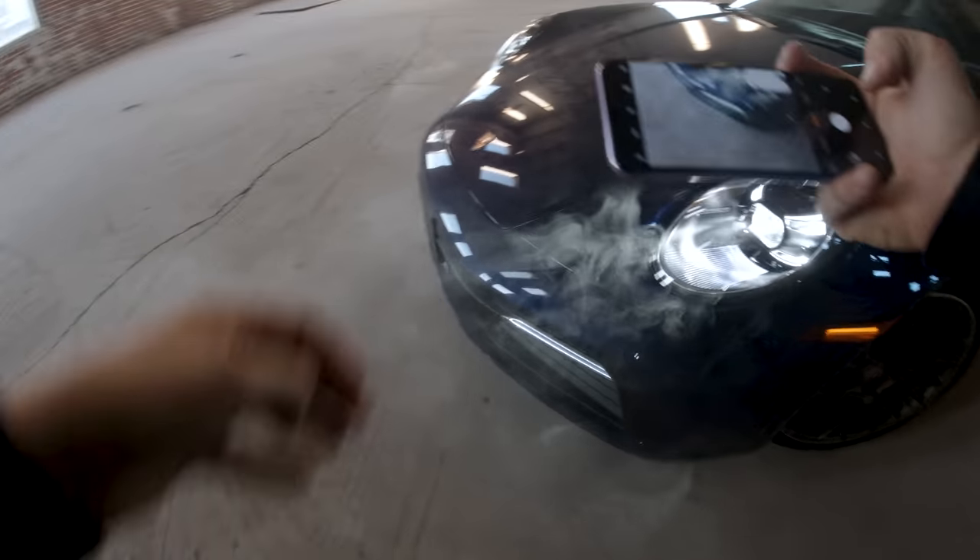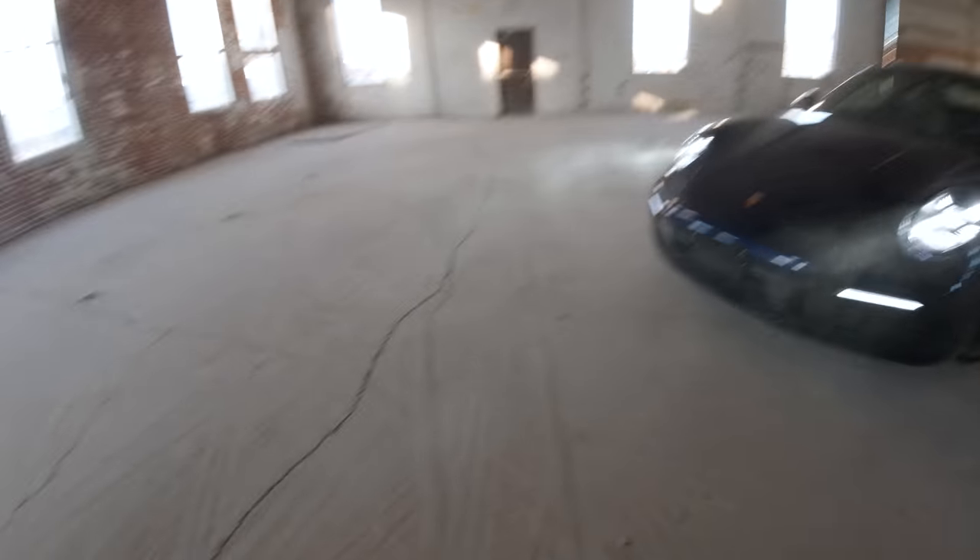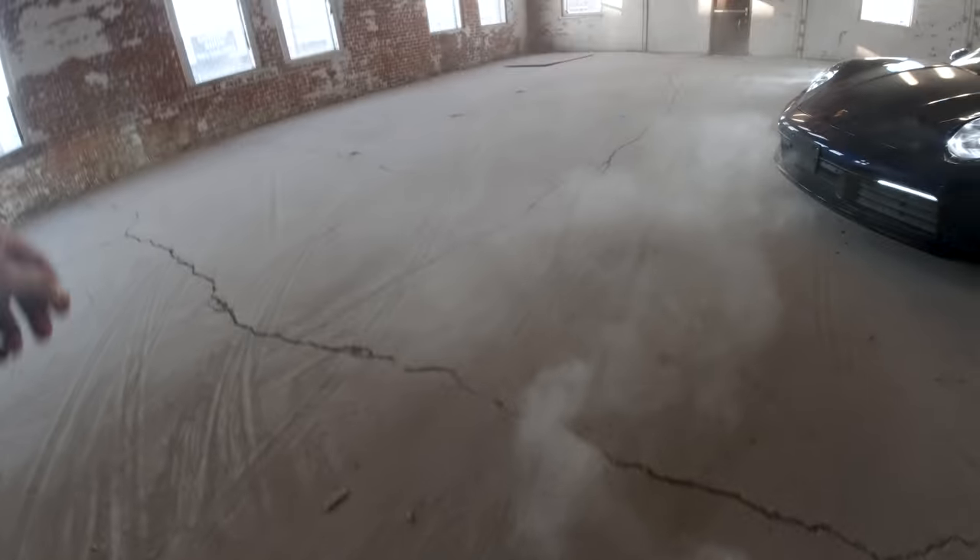Look at this. That is starting to look amazing. Ooh, look at that. Yeah, let's keep going. We don't even need haze — just get dust. Sorry, Porsche. Didn't mean to dust up your car so much.